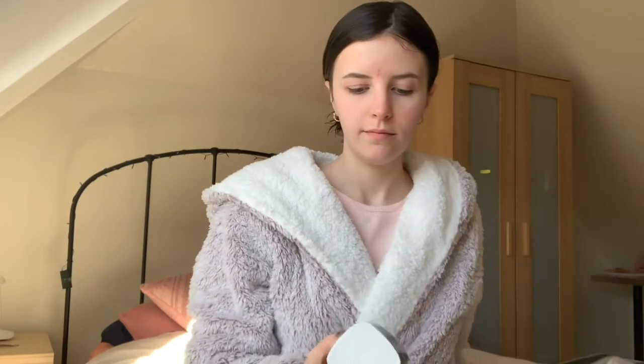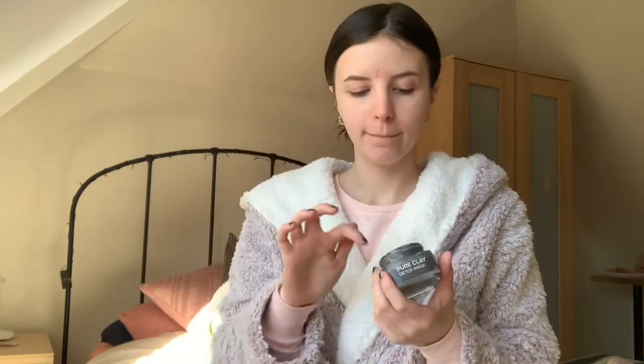Then I move on to a face mask — this is a L'Oreal clay mask. I had particularly bad skin on this day, just a little bit on my forehead. I think that was because I'd worn makeup a few days before and fell asleep without taking it off — you shouldn't do that. I focus it all on my T-zone, especially over my nose.